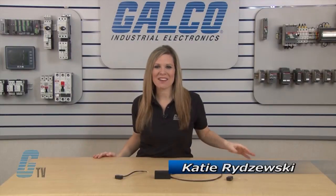Welcome to G-TV! Today I will be showing you Electric Cube's Single Phase Series of RC Networks.